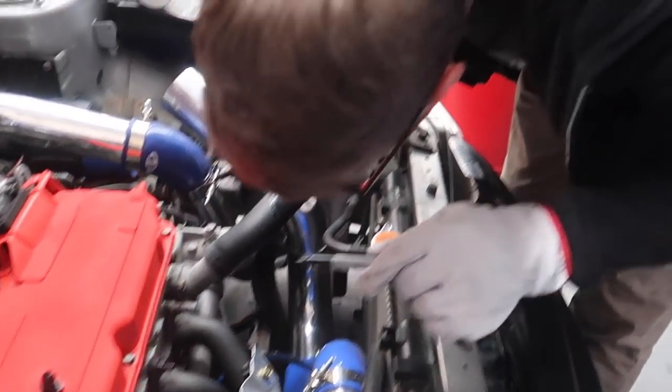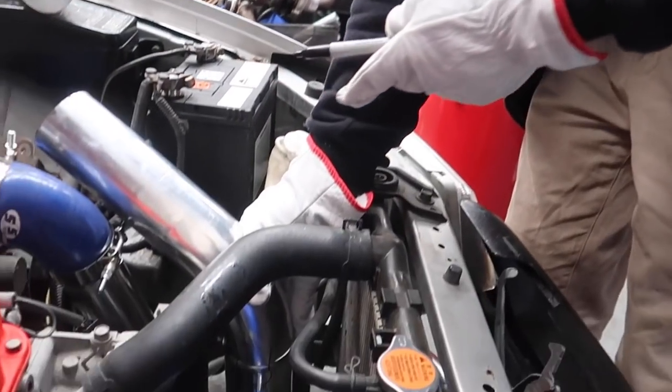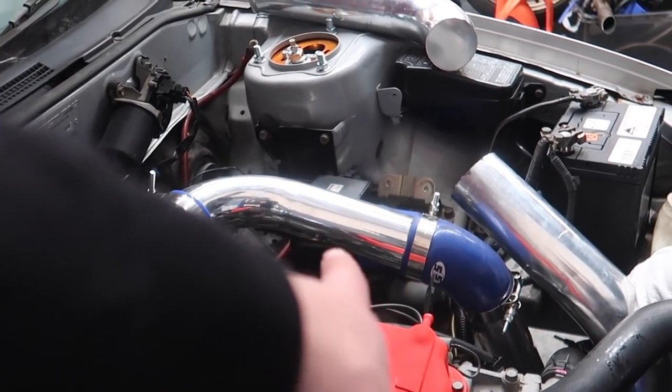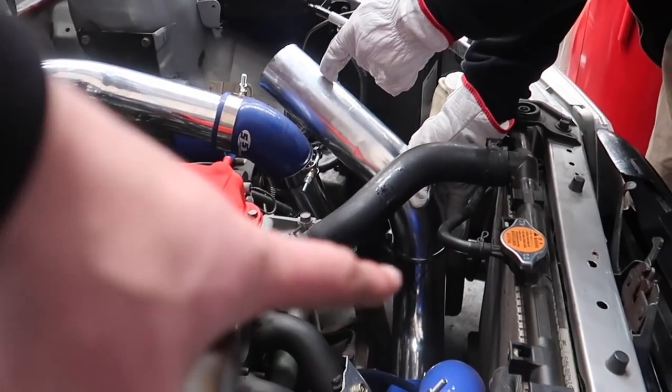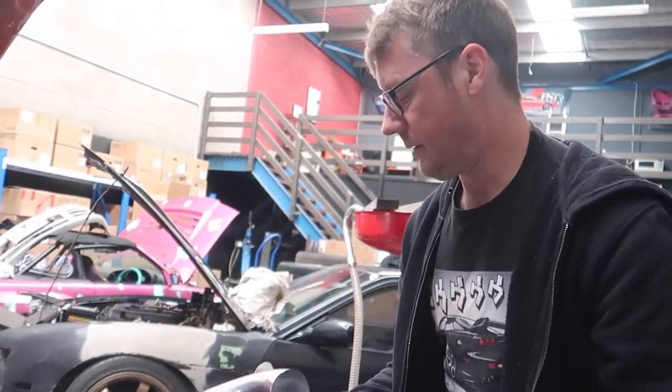Fingers crossed we do find leaks because that would mean we're going to gain a bit of performance. What we're also doing — I'm welding up your intake bar to one solid piece. We're removing some couplers so the whole intake is going to be solid, which will help for boost — maximum dose!